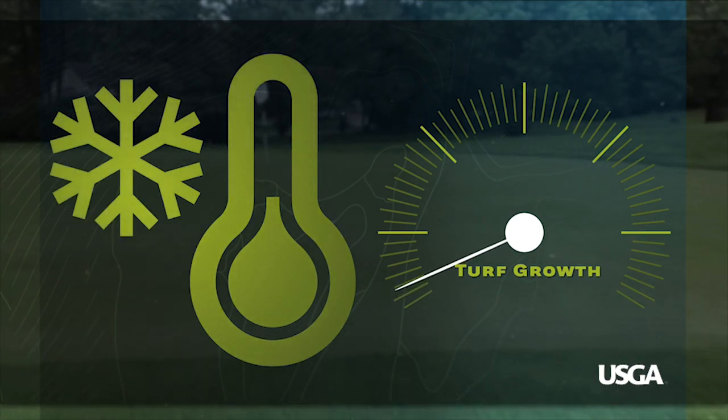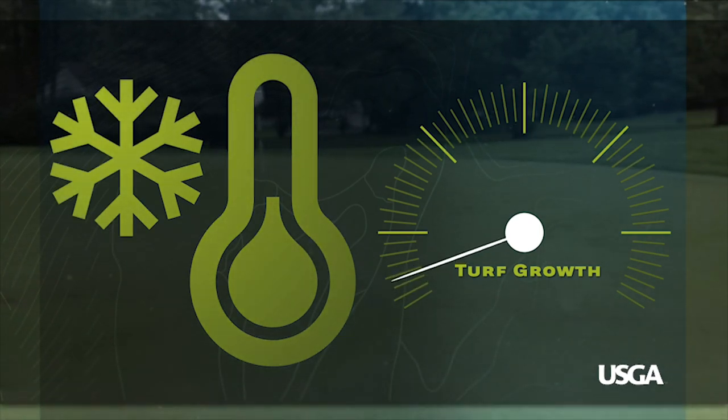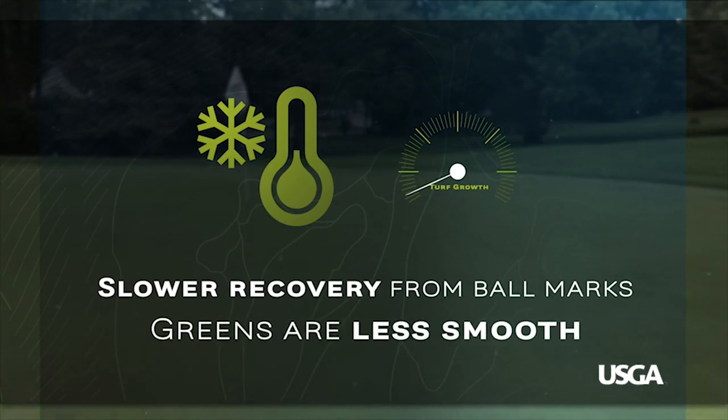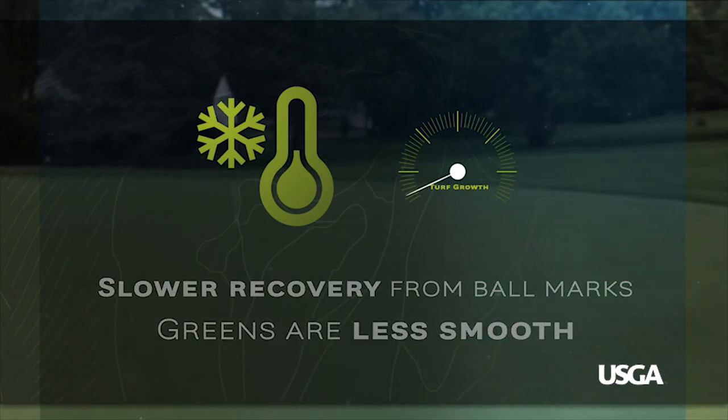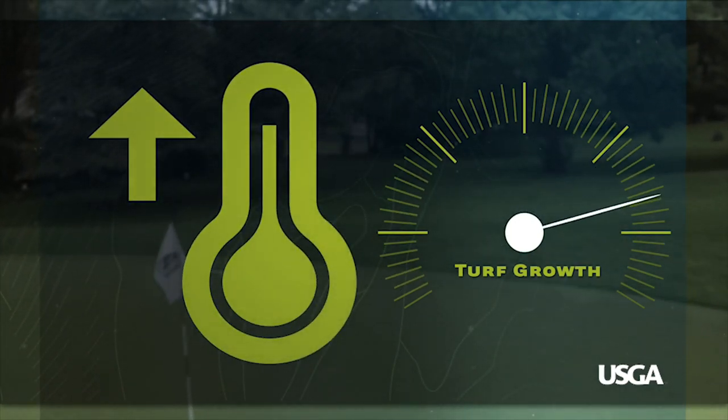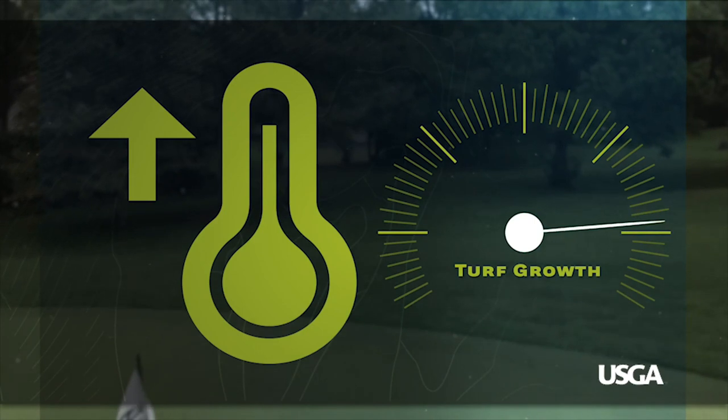Soil temperatures are cooler in the spring, which causes putting greens to grow slowly. This means slower recovery from ball marks and foot traffic, resulting in greens that may not be as smooth as we'd all prefer. As temperatures increase, so does the growth rate of the grass, leading to more frequent mowing and improved putting green smoothness.